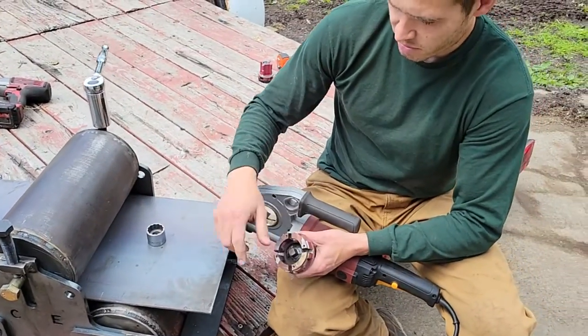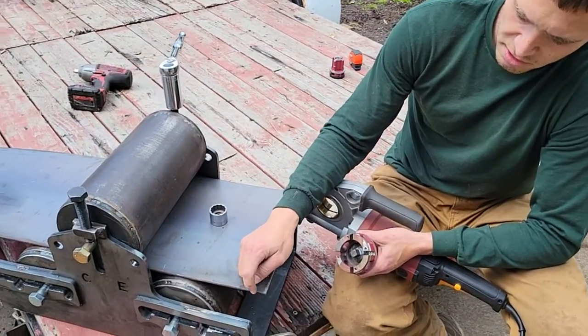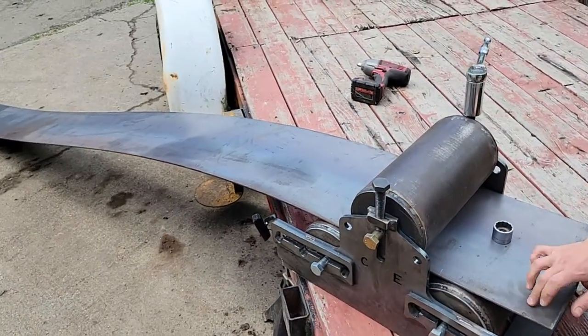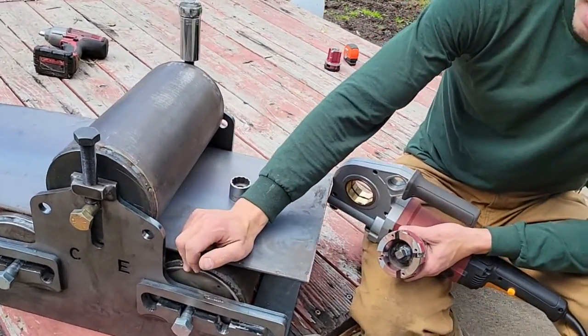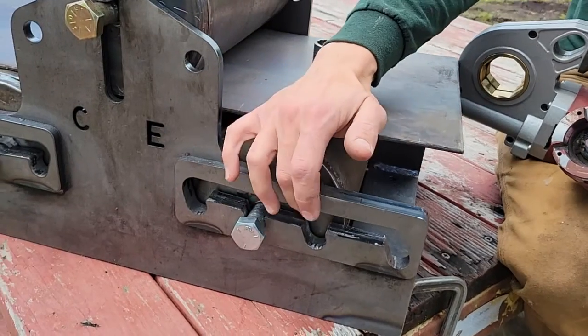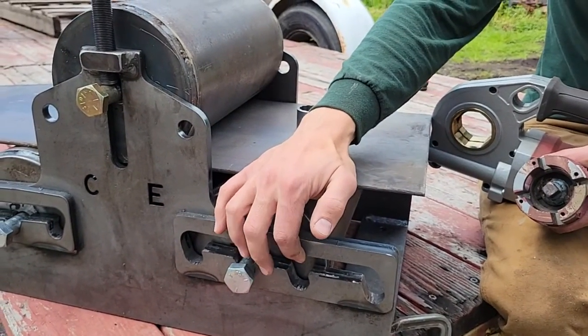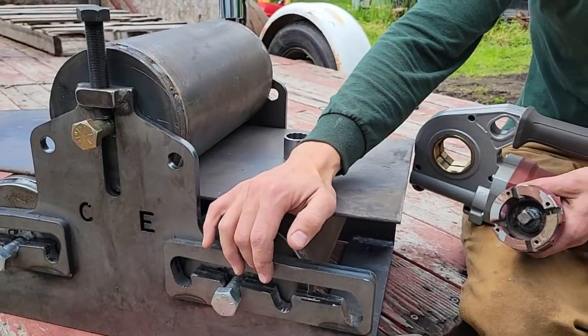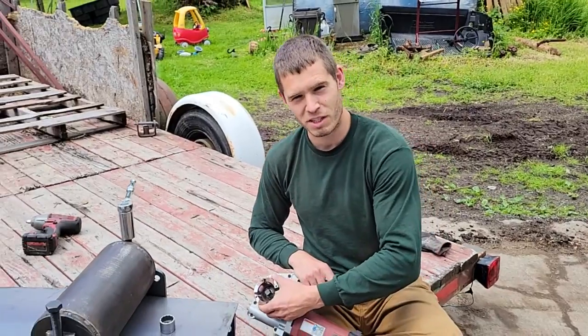We're going to put it all together and roll some three-sixteenths thick, 12-inch wide hot rolled steel. I've got these set fairly narrow — this thickness would probably do a little better on a slightly wider position, but we're going to give it a try. I've got a 10-foot strip here, and we're going to try to make a really nice big fire pit as fast as we can.